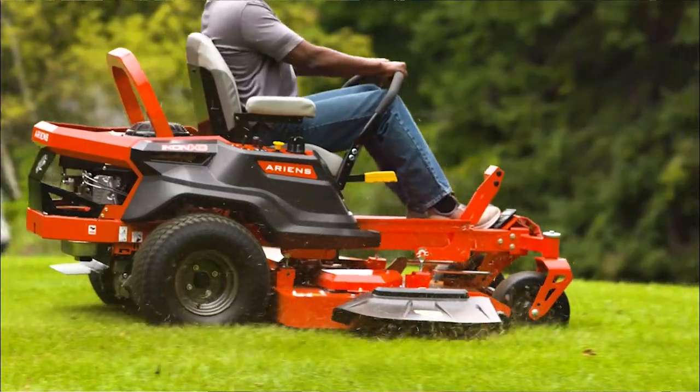Hey everyone, Aaron from Aaron's Co here showing you how to remove the deck on your Aaron's Icon XD Zero Turn mower. Any Aaron Zero Turn mower deck can be removed easily using your own tools in your own garage so you can access the underside of that deck to remove blades, clean debris, and preserve your high cut quality.